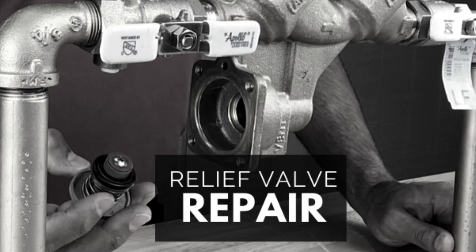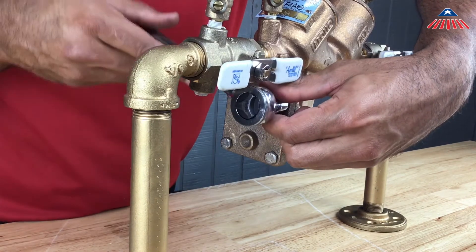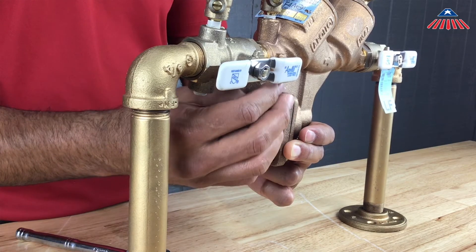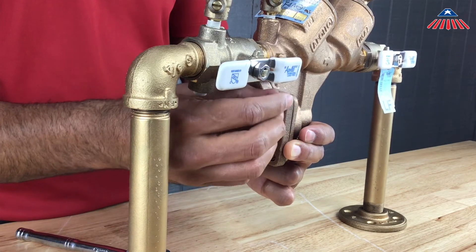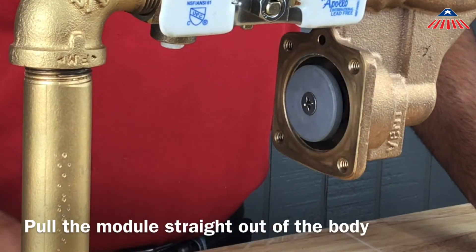To begin working on the relief valve, remove all four cover bolts located on the relief valve cover. The cover is not spring-loaded and can be removed once you have taken the bolts off. You will now have access to the relief valve module. To remove the module, rock it back and forth similar to the check assemblies until you can pull it straight out of the body.